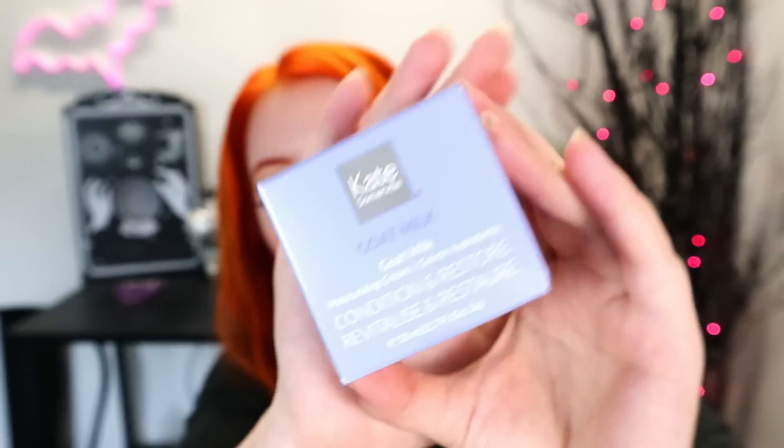Ipsy Glam Bag Plus — I don't know what this has been through; it seems to have been through a lot. Let's go ahead and get started — look how this is all broken. The box is kind of open and falling apart. The first thing is from Kate Somerville — it is a goat milk Condition and Restore Moisturizing Cream. I really like goat milk products. It smells very clinical, and it's super liquidy looking. So this is the goat milk moisturizer cream, which is the first thing in our box.